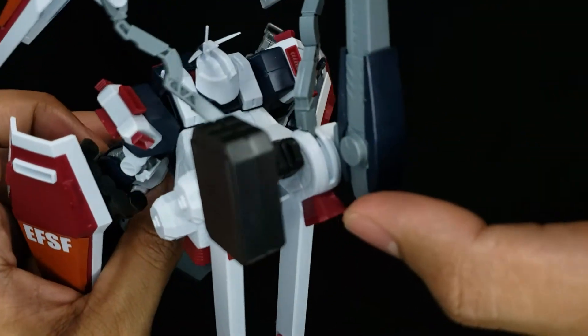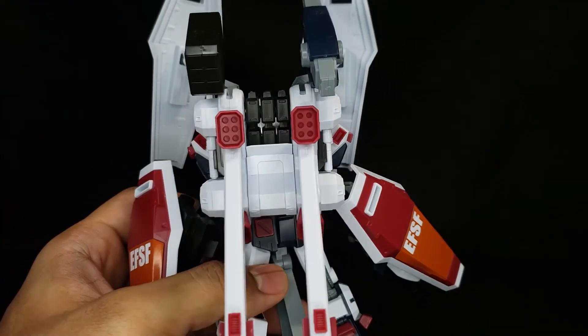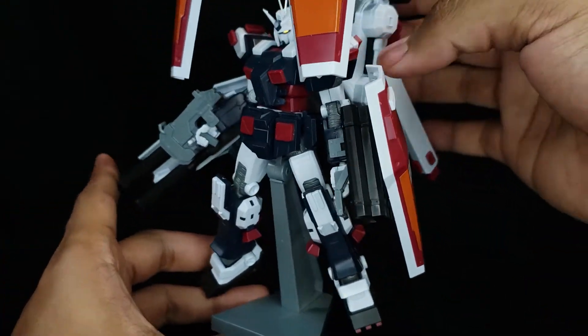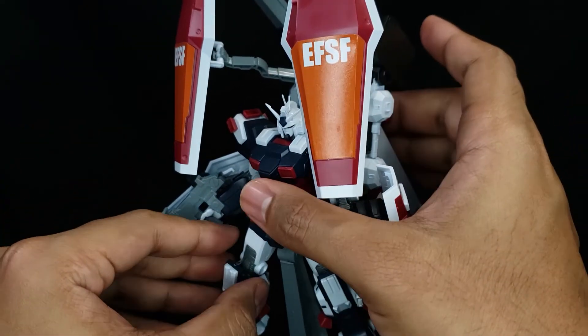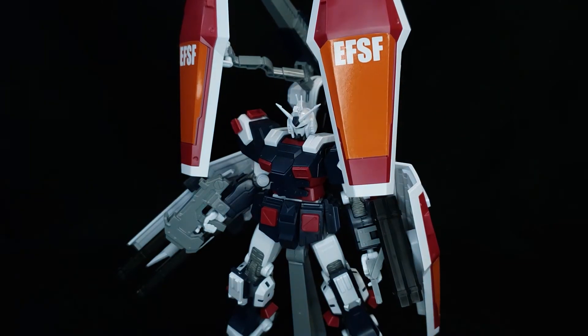They could be extra ammunition pods or things like that. So if you're looking for a full armor Gundam but you think you're going to get one just like the Master Grade, well, this ain't it. However, it looks the part. And on your shelf and in your Instagram posts, this guy is going to look incredible.